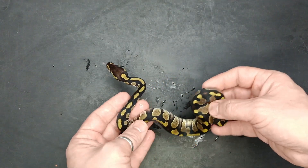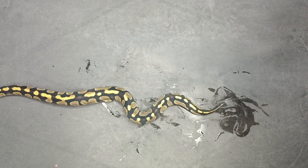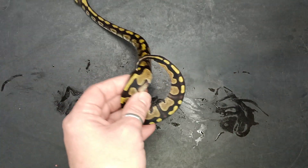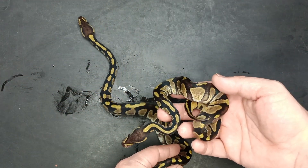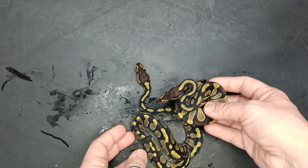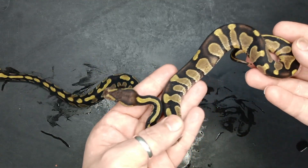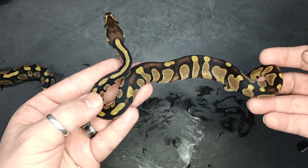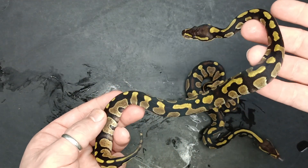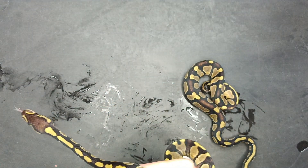This one is an Enchi Mahogany double het. And then this is also an Enchi Mahogany double het. So a little bit of difference in these two as well. This one you really get the nice rich Mahogany color and pattern in there. This one you can tell is Mahogany, but not quite as nice as the other one.